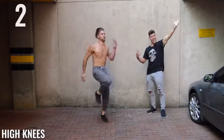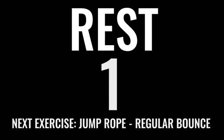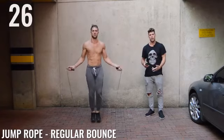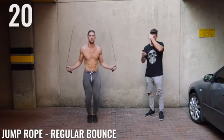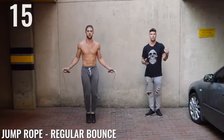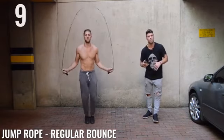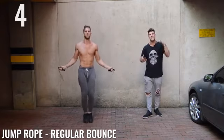Three, two, one. Last set of regular bounce for this circuit, ladies and gentlemen. Make it count. You should already be very sweaty and very out of breath right now. Make sure you get your fruit water, drink your green juice, use your cross rope — that's what being a Zen Dude or Zen Dudette is all about: simplicity, fun, and taking action.